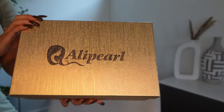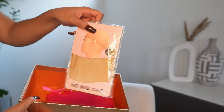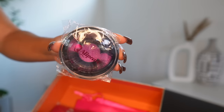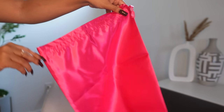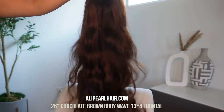Hey y'all, so today I have a quick install featuring Alipurl hair. So before we get into the video, this is what came inside my box. I received an HD wig cap, some Alipurl lashes, an elastic band, and also a cute silk bag to store the wig in.